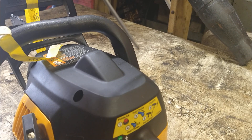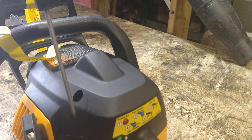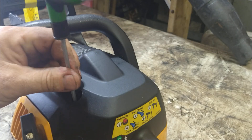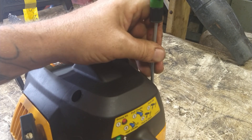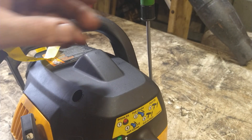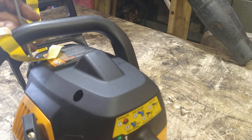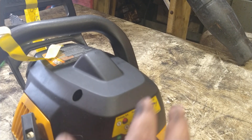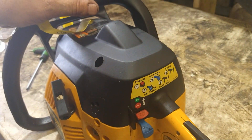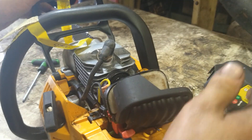We've got three bolts: one here, one on this side, and one up front — all Torx 25. Take those three out. Put the brake on, then lift the back up and the front up, and slide the recoil cover right on out.